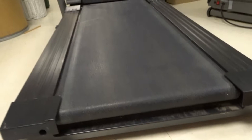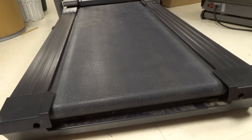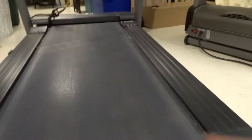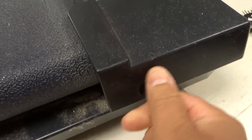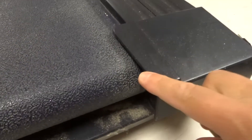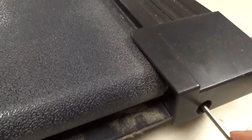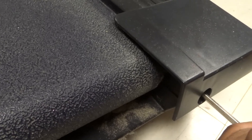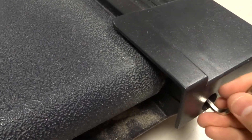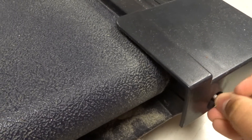The first solution is essentially to tighten the belt. If you go to the back of the treadmill belt, there are likely going to be these two little holes with an Allen bolt inside, and you can turn that Allen bolt to loosen or tighten the belt on that side. So you can see right here, if I take this and I turn it clockwise...